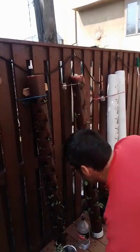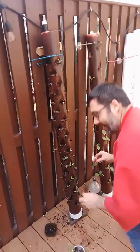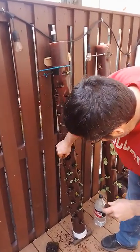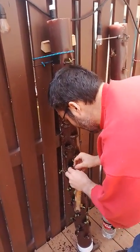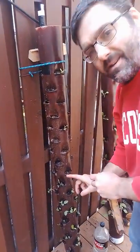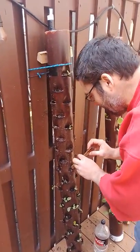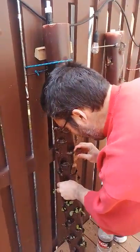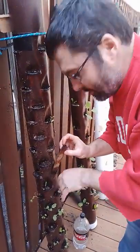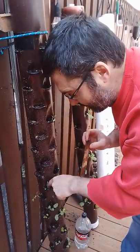I take a stick that's roughly the size of one of these holes, and I jam it down in there, then I drop the seedling in, and I work from the bottom to the top. The reason is, when I go up, I push the soil down, and it actually shoves some of the soil from above down into the hole below.